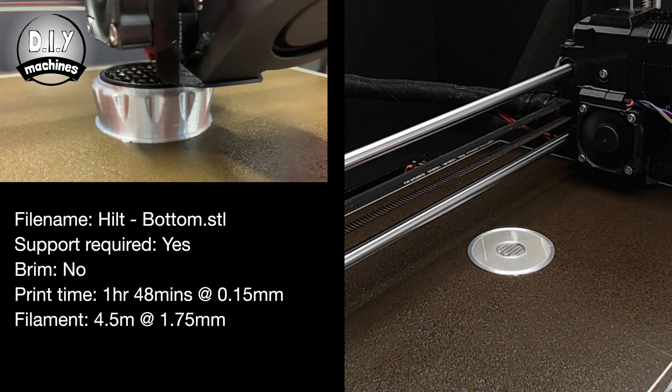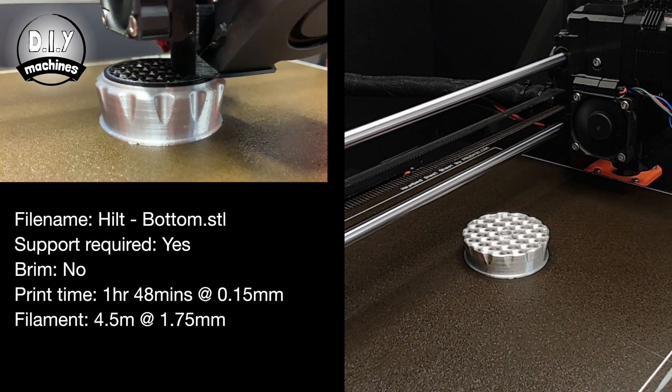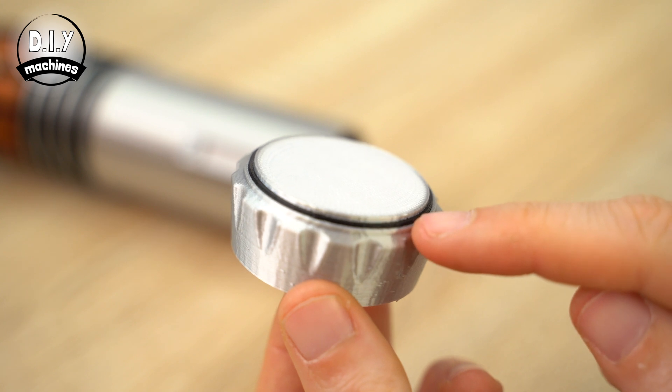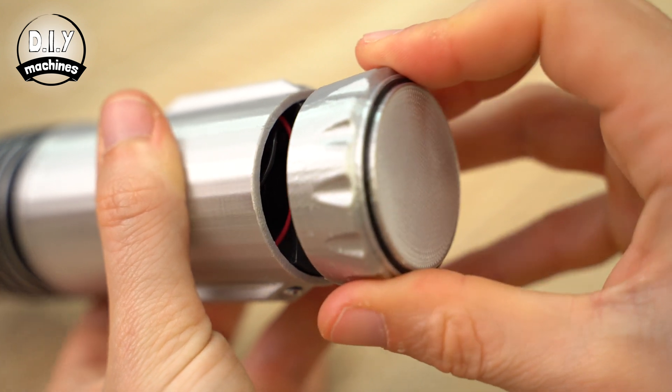Don't use deeper screws than those provided or over-tighten them as we don't want to damage the batteries inside. We can now print the bottom of the handle. I did this in PLA at a 0.15mm layer height and, like with the other parts, I changed the filament a couple of times during the print to get the black band at the end. Once printed, it just push-fits onto the end of the rotary switch.